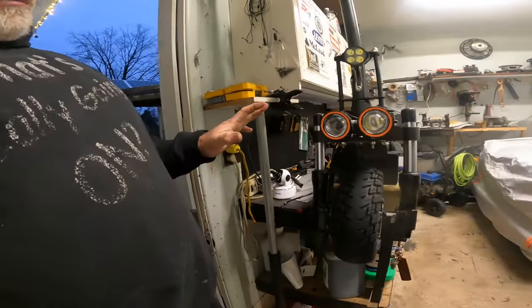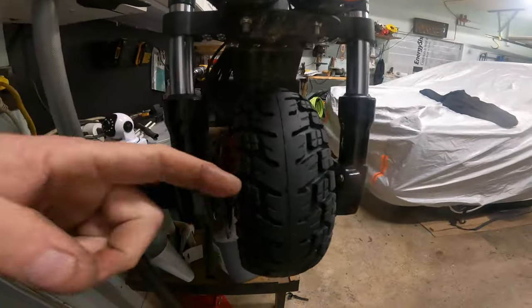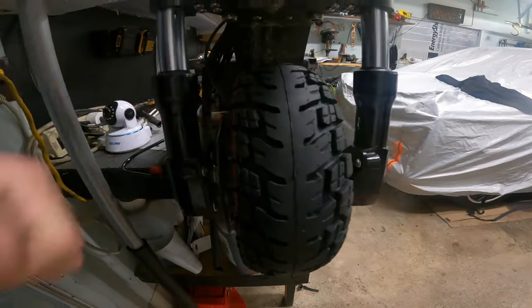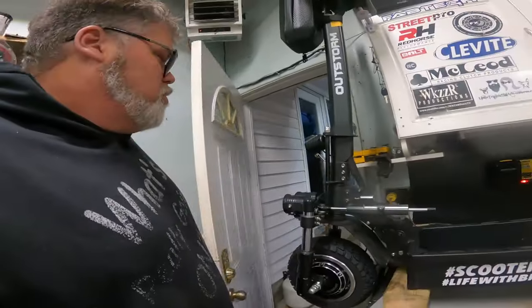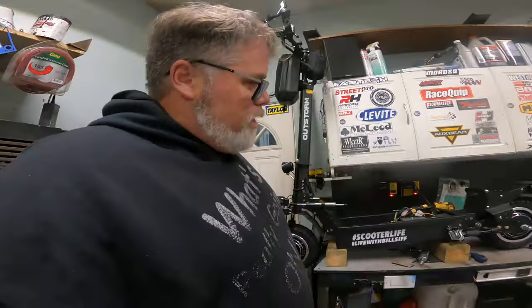Look at them tires! I just can't stop looking at them. They're going to be awesome for the road. I can't wait to try it - next summer. Actually, I'll try it before then. Friggin' right I will.